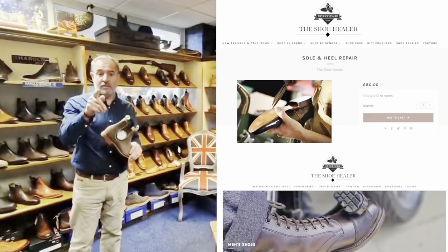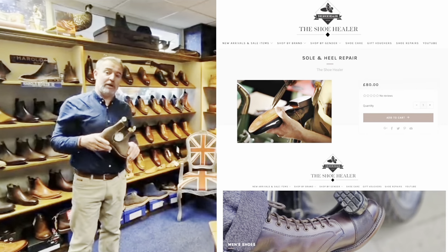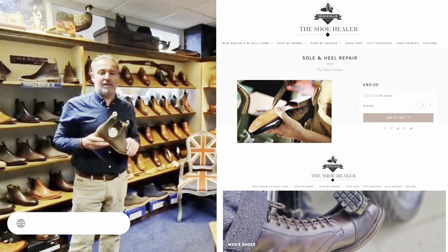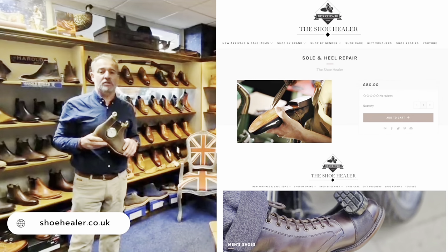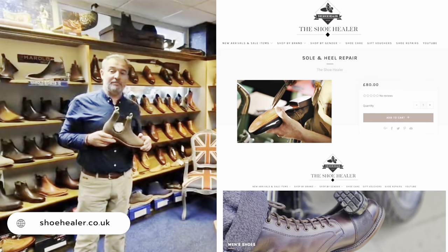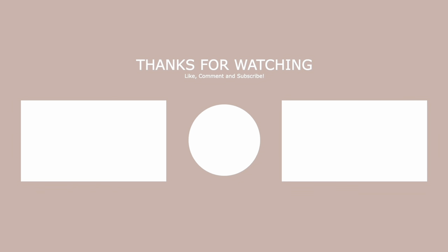This is just a quick message for you to remember to have a quick look on our website. We keep doing bits and bobs to the website, putting a few videos on and such, so I think it's time to check out our website at The Shoe Healer. See you next time.